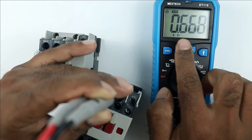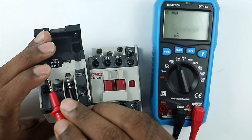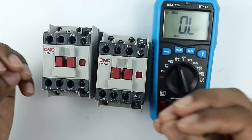To verify if this resistance value is correct, find the same type of contactor and measure its coil resistance. For this second contactor we are getting 650 ohm resistance. The values for both contactors are approximately the same, so we can say the resistance of the coil in both contactors is proper — meaning the coil is good.